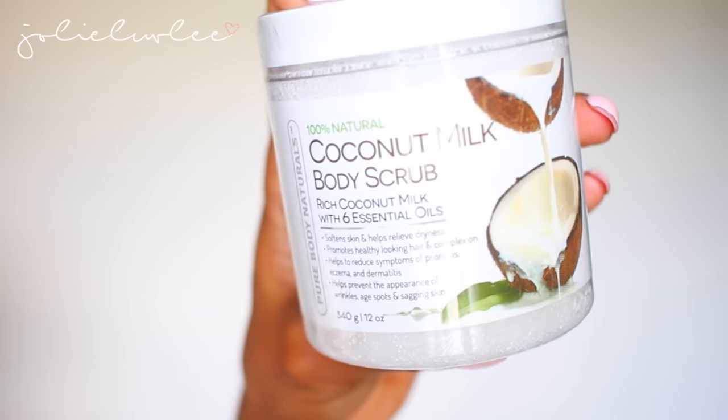Next up is this 100% coconut milk body scrub. It softens skin, helps with dryness, promotes healthy-looking hair and complexion, helps reduce symptoms of psoriasis, eczema, and dermatitis, and helps prevent the appearance of wrinkles, age spots, and sagging skin. Pretty much the same as the face scrubs — it's just a regular scrub — but coconut oil does something to my skin, so this really softened up my skin like no other.